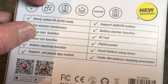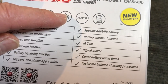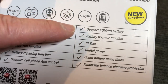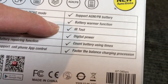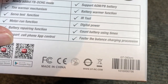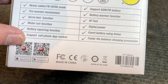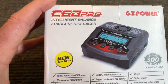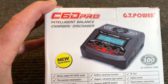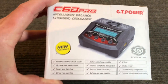It supports AGM and PB battery types. We'll go through the modes and see exactly what they are. There's also the battery warmer function, IR test, digital power count, battery using times — some of these things I'm not sure what they do yet, we'll find out. And also faster balance charging. Looks like a really nice charger. It's a single battery charger but it's got a lot of different functions and I'm curious to give it a test.